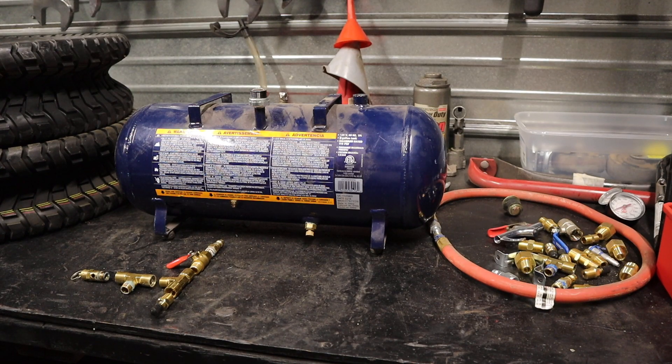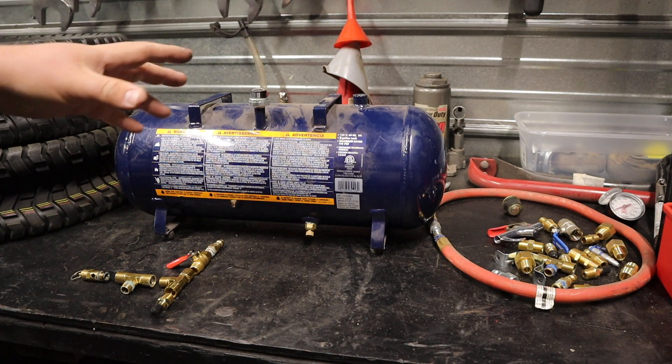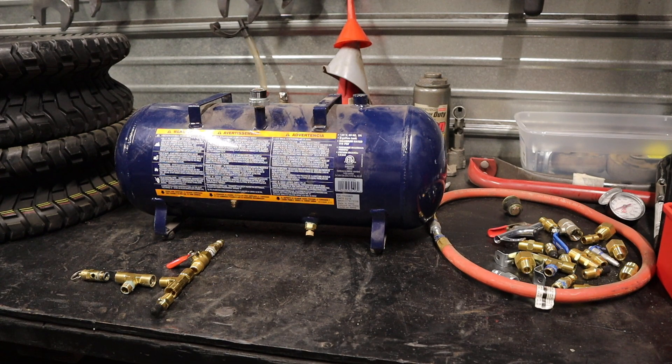Hey YouTube, I'm Derek. Welcome back to my channel. I do have a lot of stuff going on. I got a lot of junk on the workbench. Trying to get a few little things out of the way today.